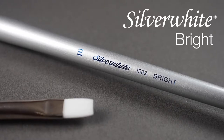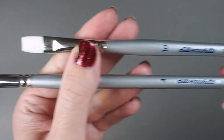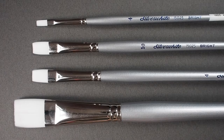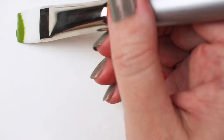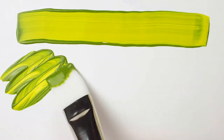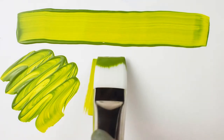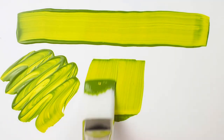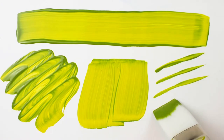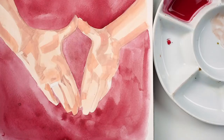Let's have a look at the Silver White Bright, a brush so nice it rhymes. This affordable and durable brush is available in long and short handle in a range of sizes. The Silver White series features high quality Japanese synthetic filaments, but what makes the line special is that the filaments themselves are different sizes, so this means that your brush will pick up and hold more paint and distribute it effortlessly across your painting surface.